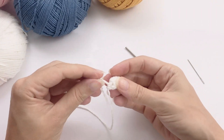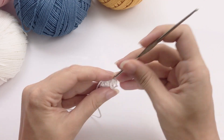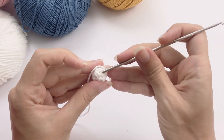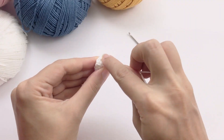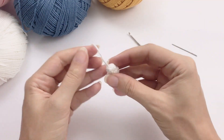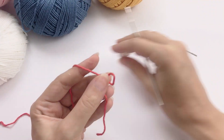Once you've finished this arm, you will just leave the tail on the side for now. We'll put this tail inside of the arm, so we don't need to add stuffing material. Fasten off the remaining tail from the last stitch, and leave it on the side for now.